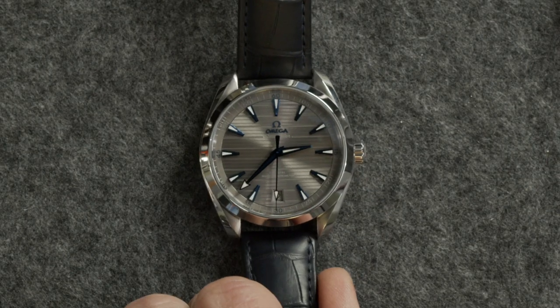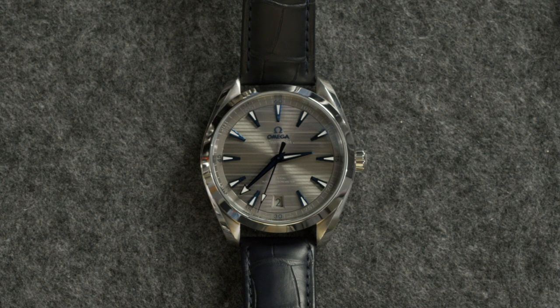It's technically in the Bond watch canon as well — so for those that care about cultural references, if it's cool enough for Bond, it's cool enough for me. The blue dial is fantastic. They do this on a lot of them — blue markers and blue hands on a gray dial — and it's a look you see mostly on Omega and on this watch specifically. It's instantly recognizable and I think it's great. I love the gray dial and blue hands and markers; it gives it that sportier vibe.